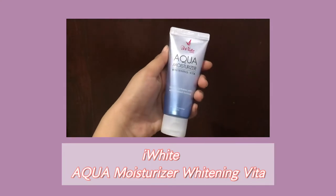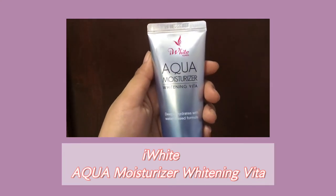Next is moisturizer. I'm using Eye White Korea Aqua Moisturizer. This is the type of moisturizer that doesn't feel heavy and sticky on the face — it feels light. I definitely recommend this product. These products are not sponsored.